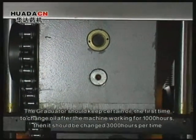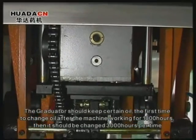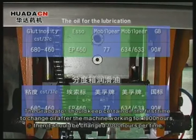The first time for the oil change should be after the machine has been working for 1,000 hours. Then it should be changed every 3,000 hours.